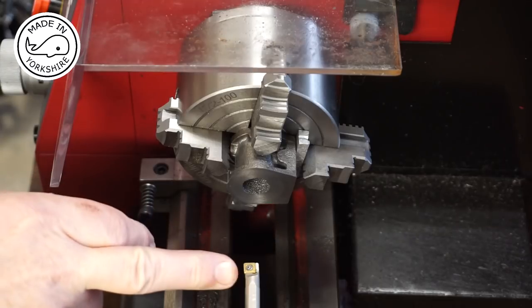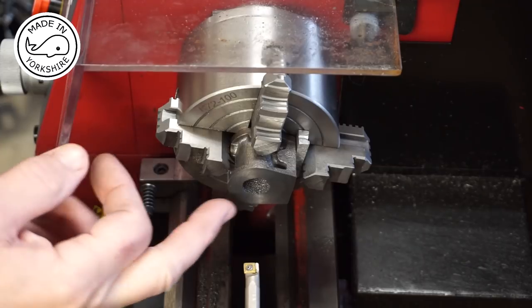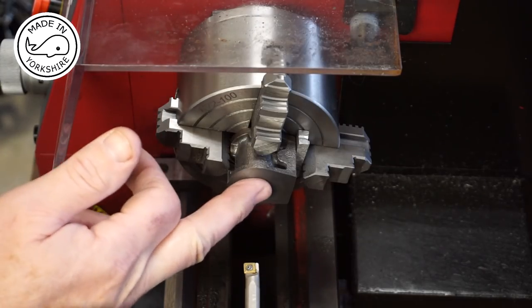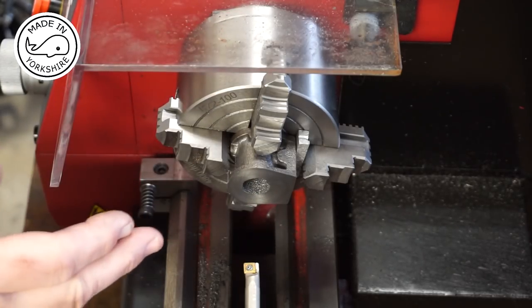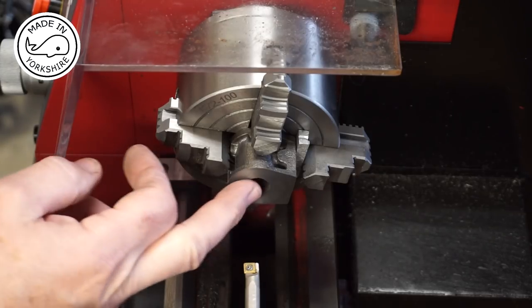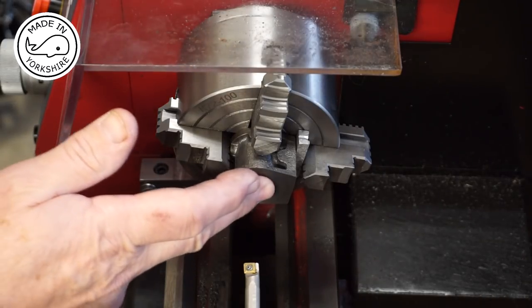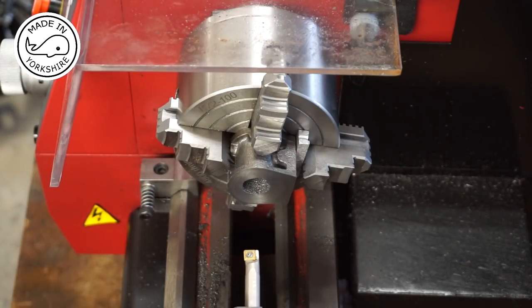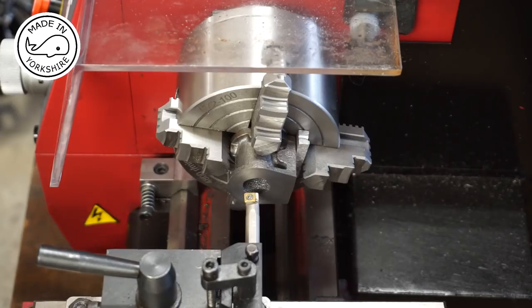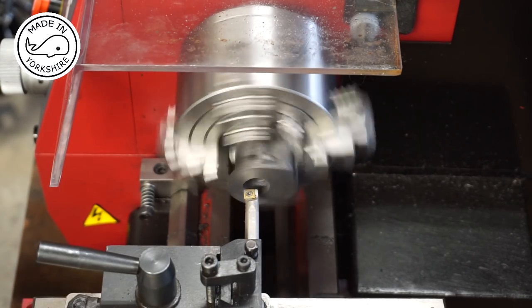This is a boring bar with a tin-coated carbide insert, and the bore's got to be opened up by round about 120 thou, so I'm going to make a few cuts at 10 thou. 120 thou equates to 60 thou on each side, and when I get closer to what I'm looking for — which is three quarters of an inch — I'll do some more measuring. I'll be running at 200 rpm and using the power feed.